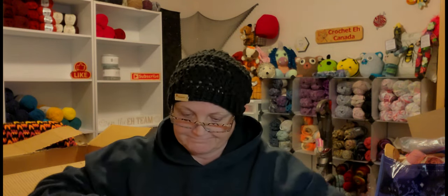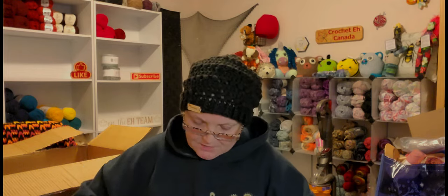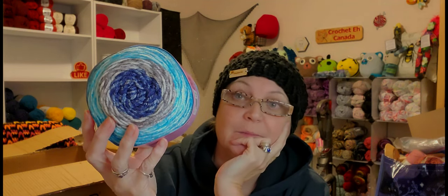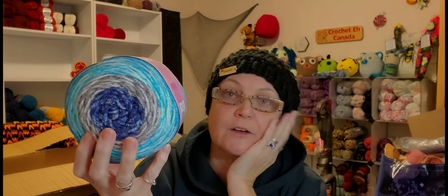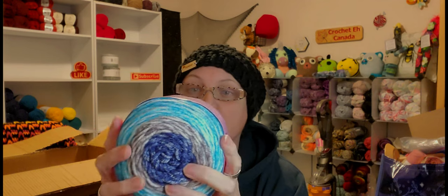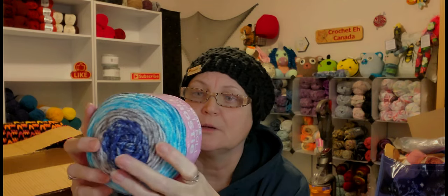Then I got some more Frosty. This color is really pretty — it's called Jack Frost. I got six of these. That would make a great hat and cowl set, don't you think? It would also make a really good accent color for a sweater. These are nicer than I thought they were going to be — I've had Frosty before but not these colors.